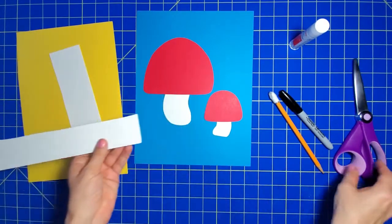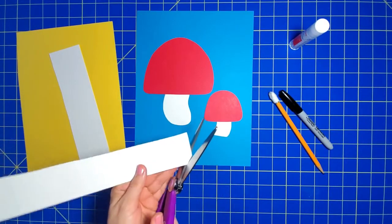And then I'm going to cut out some polka dots to put on my mushroom tops.